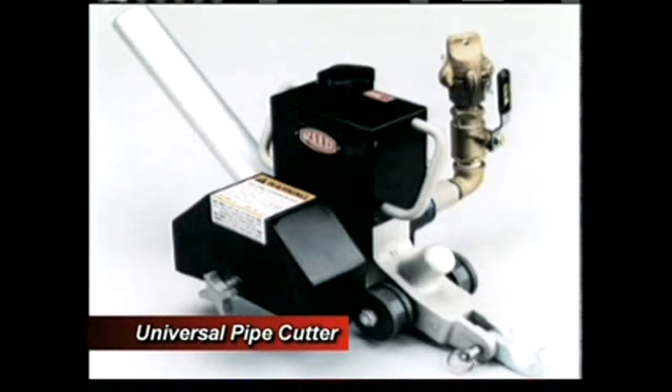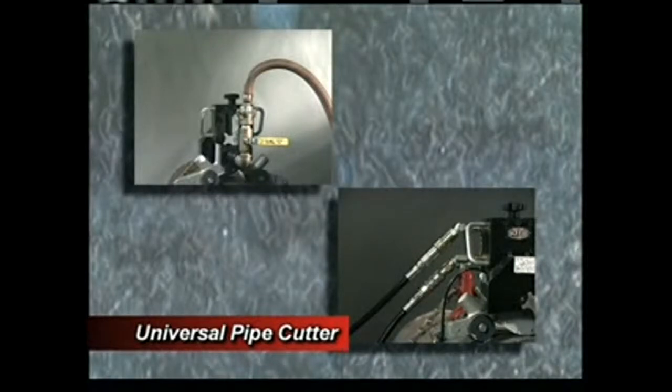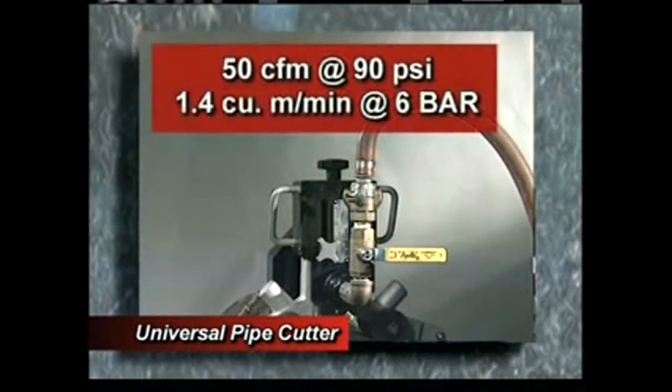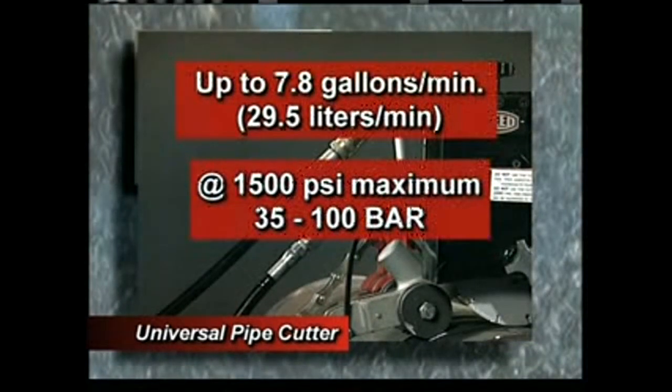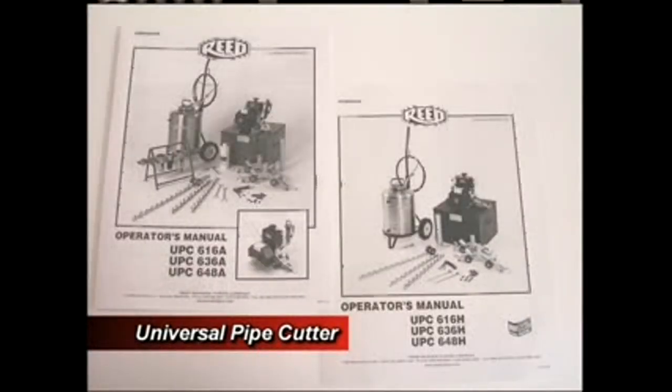The UPC is also very portable and easy to carry — the heaviest component is only 28 pounds. It comes with all accessories except for the specific blades and the power source. The UPC can be run by pneumatic or hydraulic power sources. For the pneumatic version, the power requirements are at least 50 cubic feet per minute at 90 PSI maximum. The hydraulic model's power requirements are 7.8 gallons per minute and up to 1500 PSI maximum. Although the UPC operates the same with both models, the setup of the power sources is different. Please refer carefully to the instructions in the owner's manual for either the pneumatic or hydraulic power supplies.